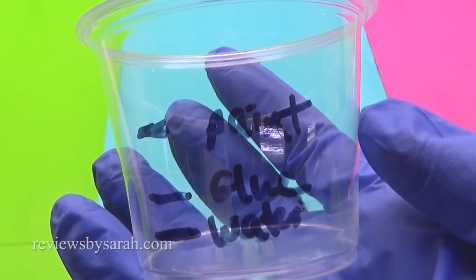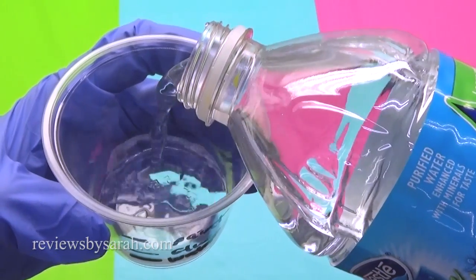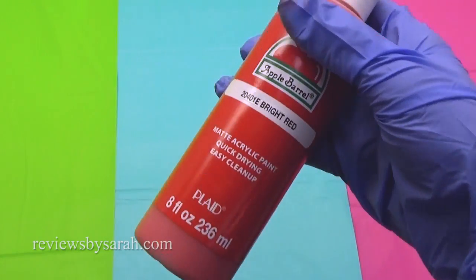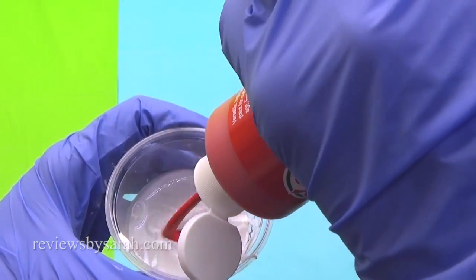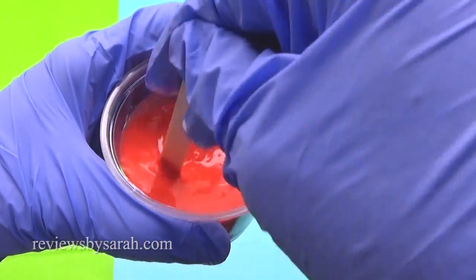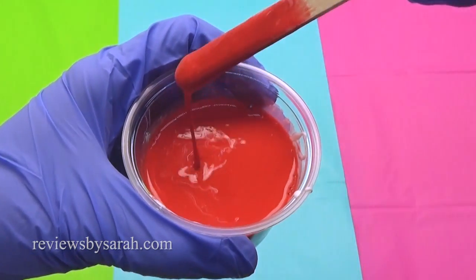For each paint color, mix one part water and one part school glue. Be sure to mix up your craft paint first. Then add two parts paint. This doesn't have to be exact. You just want the paint to pour nicely, but not too watery.